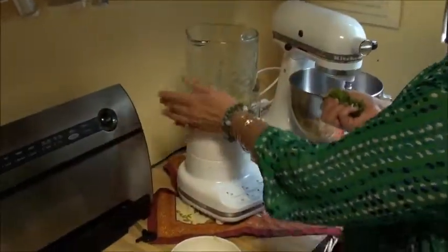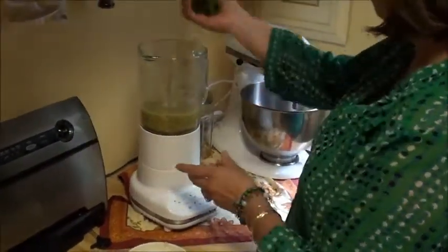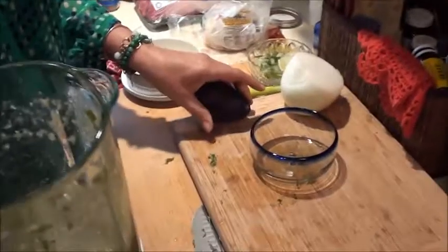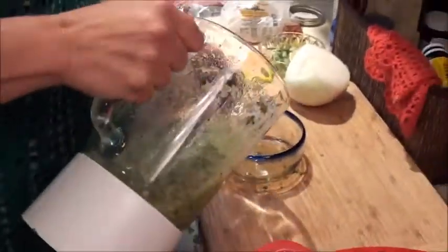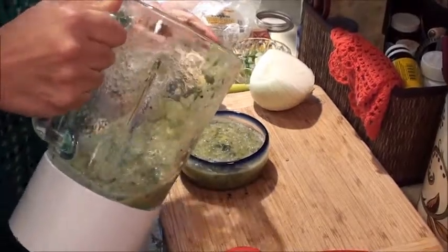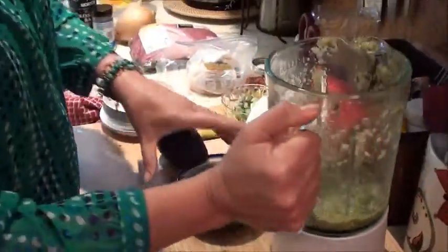Once the salsa is done and it's cooled off a little bit, we just add the cilantro and blend it again. Then the salsa is ready — you can just pour it into your nice container. This will keep for about four or five days in the fridge because it has the onion.